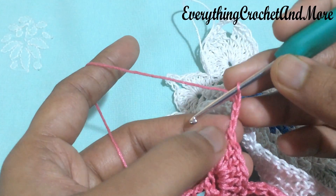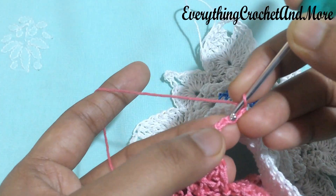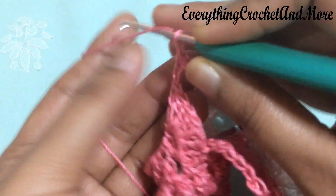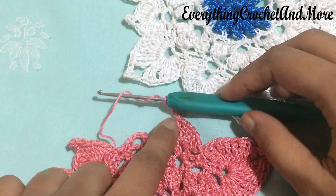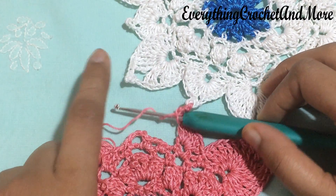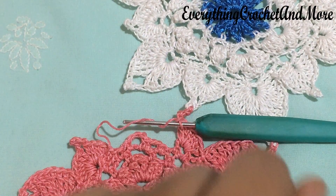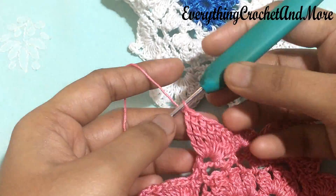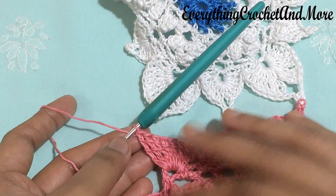Considering this joining single crochet stitch as the fourth chain, single crochet in the third chain from the hook to form a picot, then chain one - the second petal joining is done. I'll finish making the rest of the smaller petal and begin the first half of the next larger petal, joining it with its corresponding larger petal. Now with the first half of the larger petal done, let's begin joining the third petal.